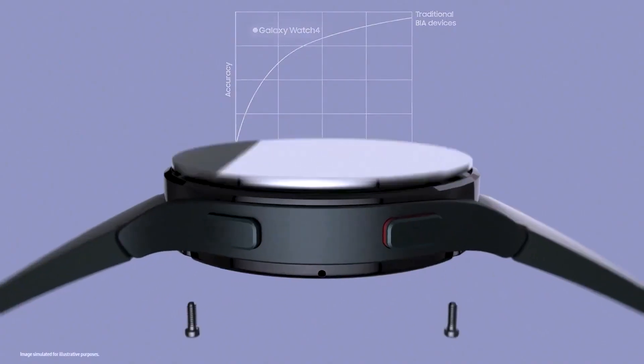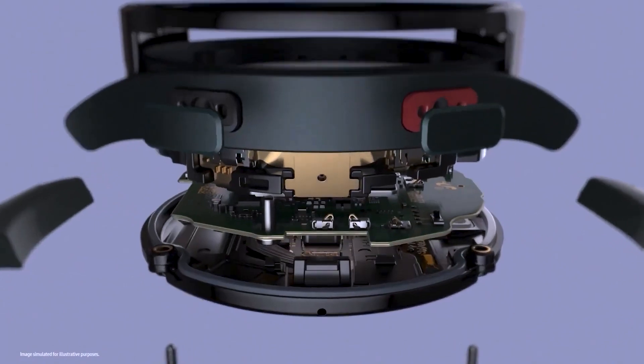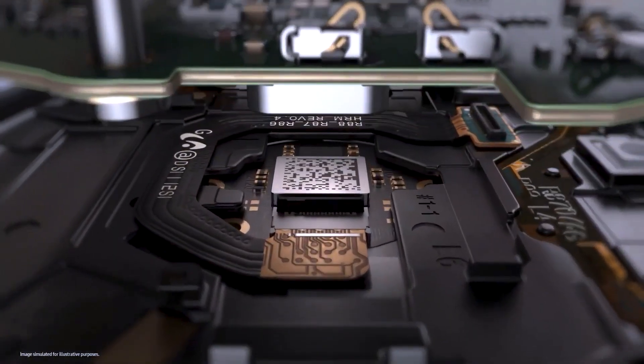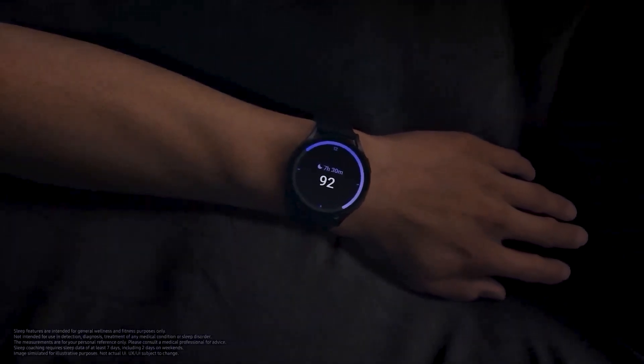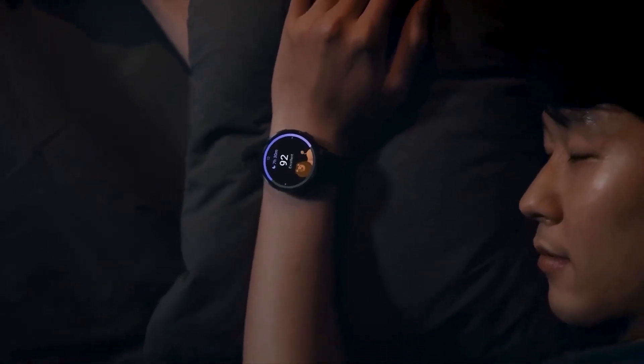Now, onto the juicy tech bits. Brace yourselves because rumor has it that the Galaxy Watch 7 series might pack a punch with the new Exos W940 chip, rumored to be 50% more power efficient and 30% faster than its predecessor. We're talking about a chip that'll make your smartwatch experience smoother than butter on a hot skillet.